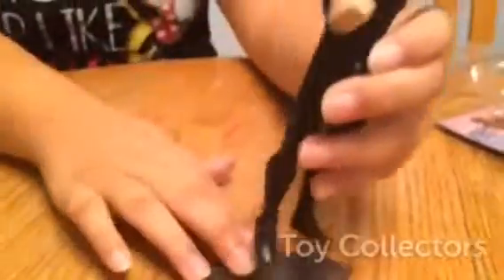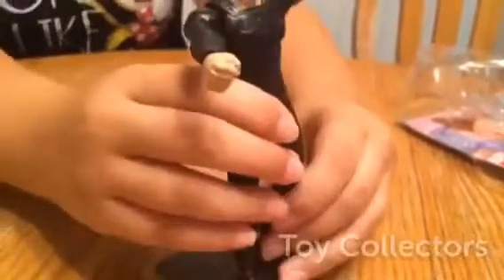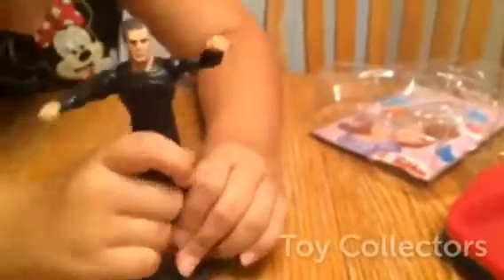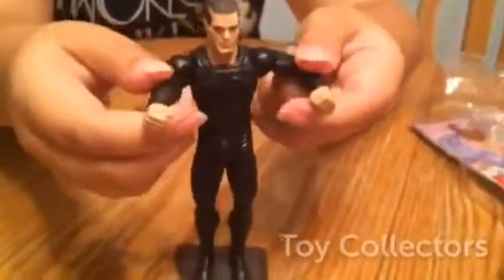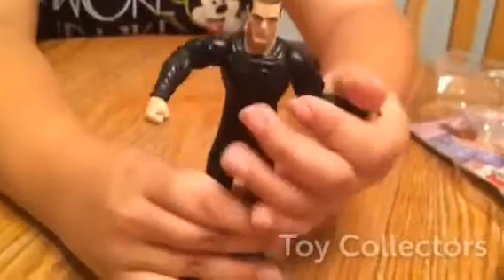So here he is. Stand him straight. Let's put his foot in... it's sticking. Let's try the other foot. There. So as you can see, here's General Zod. Let's play with him for a little bit. So here he is on his stand, his arms look weird.